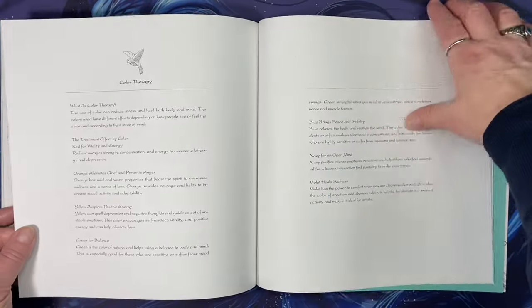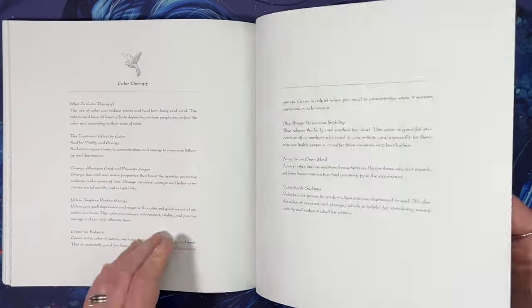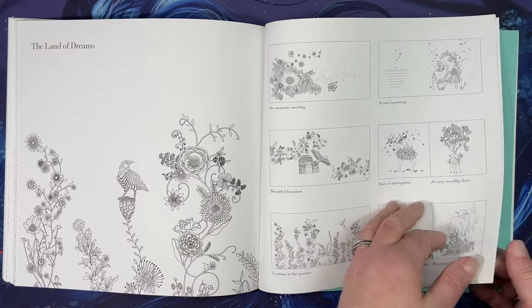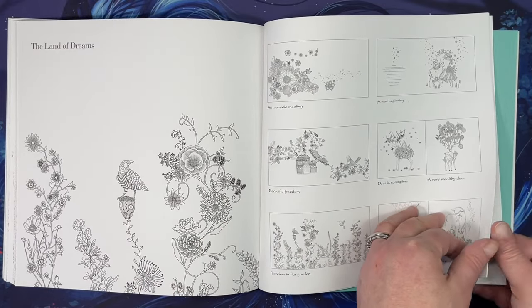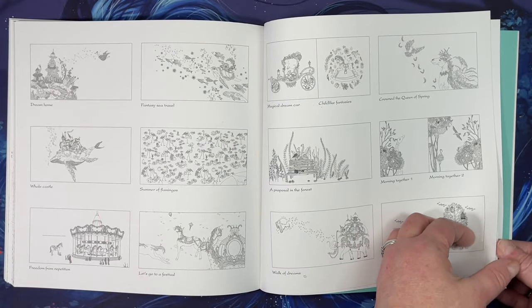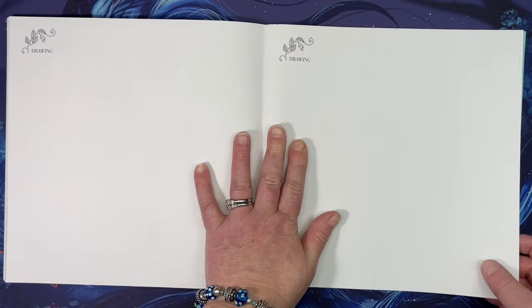At the end of the book it explains a little bit about anti-stress therapy and color therapy. Then at the end he puts the names of the pieces, so if you want to know what their title is you can flip through there. You can also draw in the back of the book.